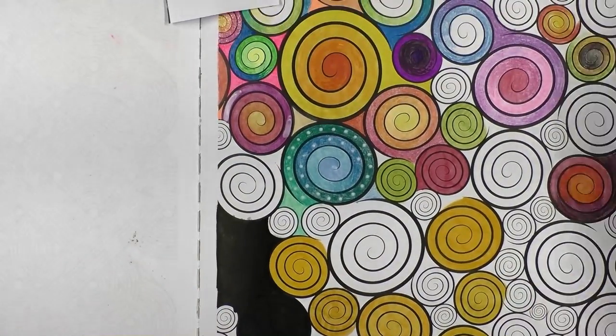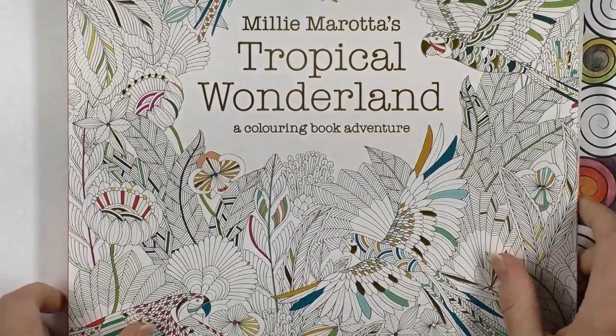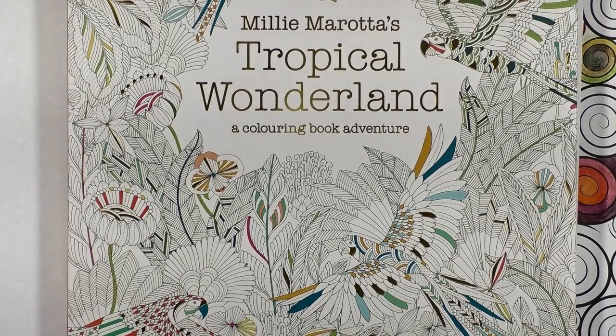I hope you enjoyed this short tutorial on how to do black backgrounds using Milly Marotta's Tropical Wonderland. As usual, please test these techniques yourself on a spare piece of paper, the back page of your book, or a page you don't mind sacrificing, to make sure they work for you. Until next time, happy coloring!